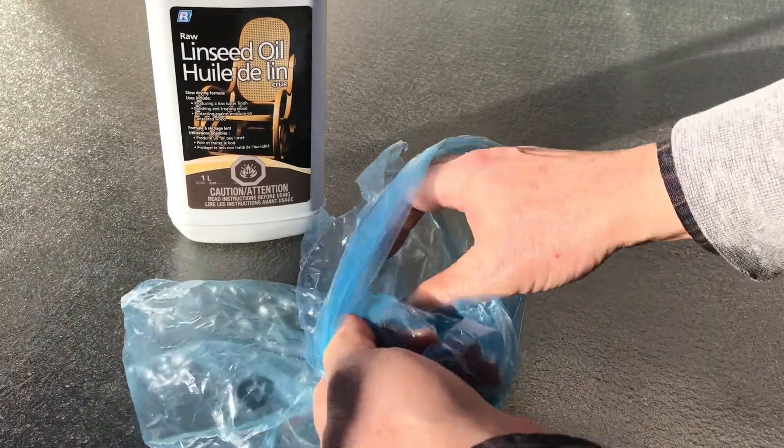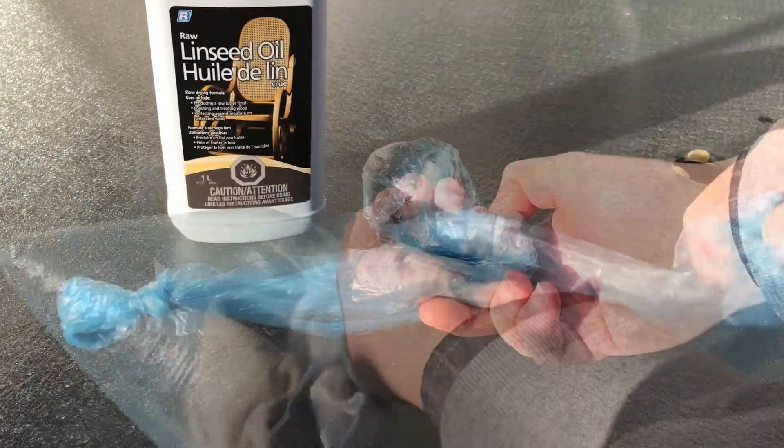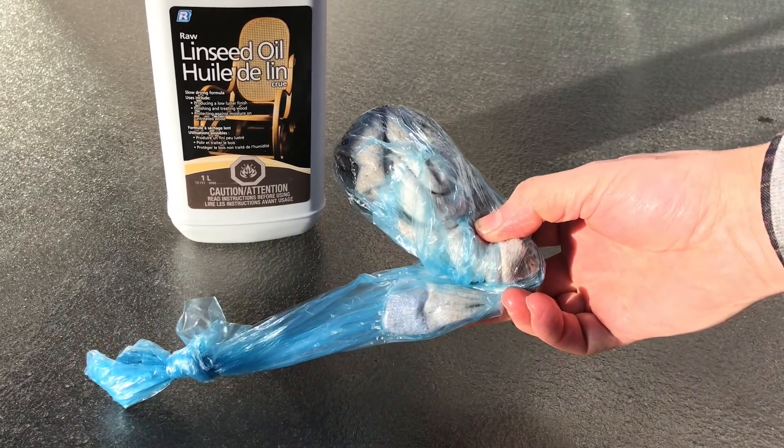One thing regarding that oily sock or rag you used: once you're all done, you should put it in a plastic bag, seal it, and discard it.